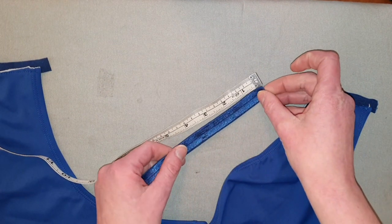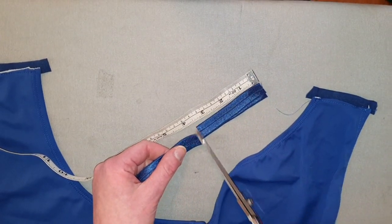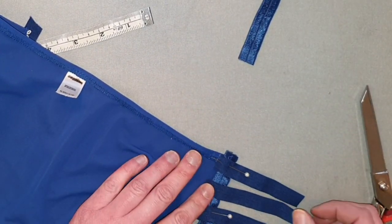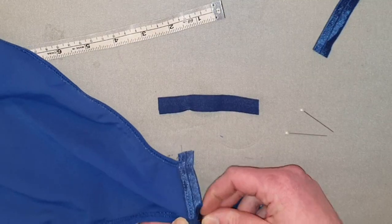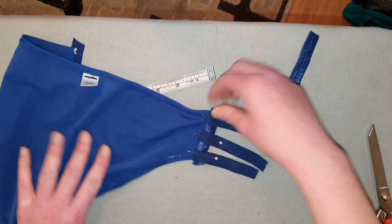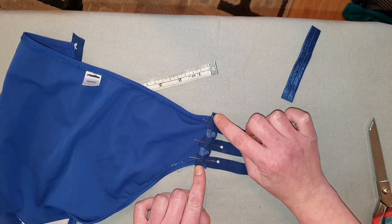Just cut a bunch of strips that are all three and a half inches. Pin these pieces evenly on the back edges of the swimsuit. When we take this to the sewing machine we're just going to sew right on that line.